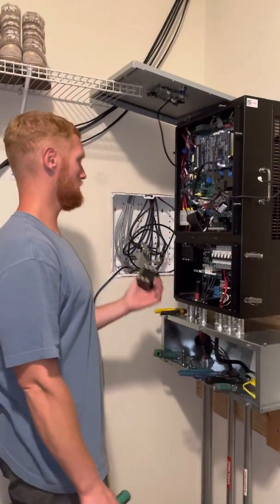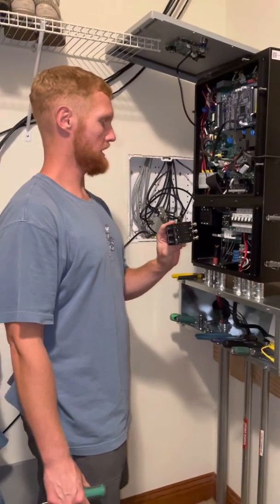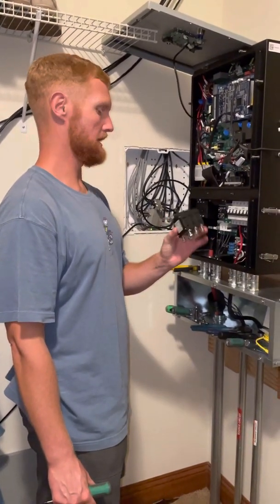Here we are with a Solark 12k and we're going to be changing out the battery breaker today.